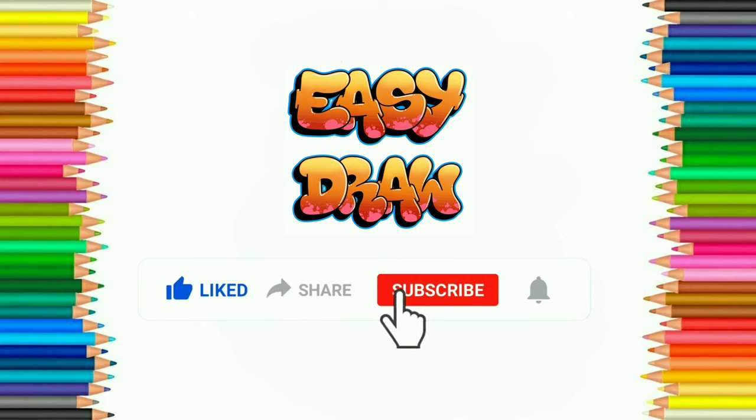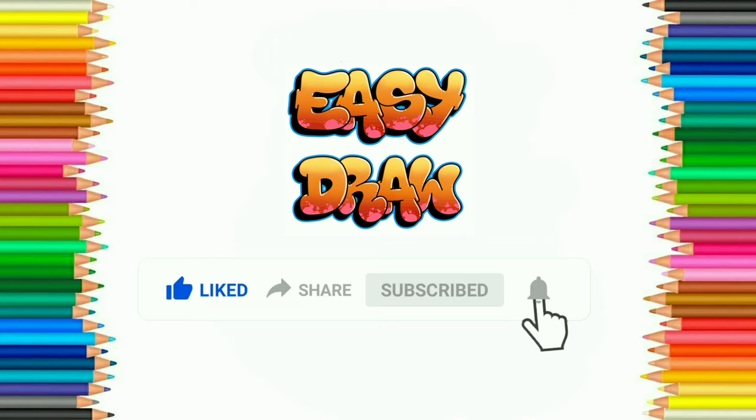I hope you liked this video. Please like, share and subscribe to Easy Draw YouTube channel, and press the bell icon to get notification of our next videos. Thank you!